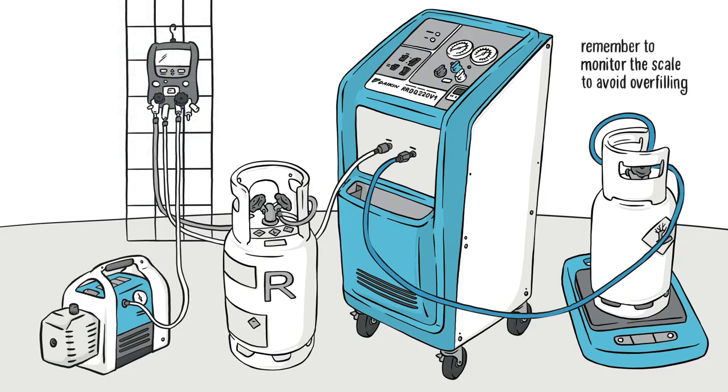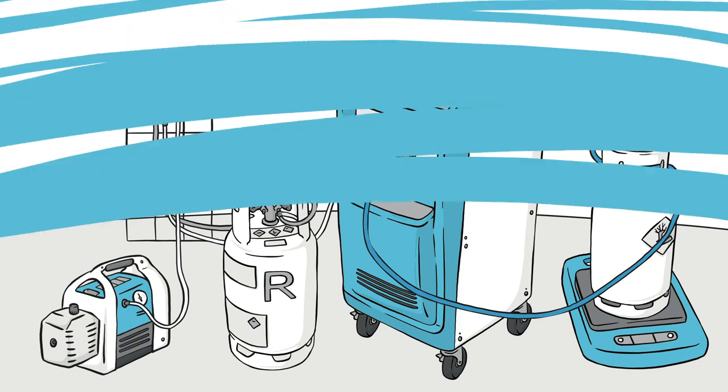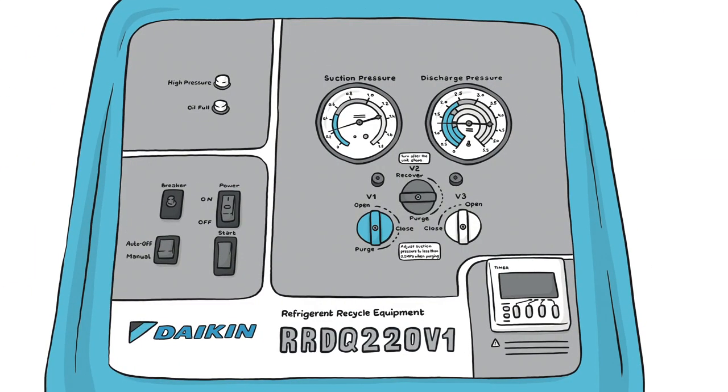Remember to monitor the scale to avoid overfilling. While the unit is off, turn the switch to purge in order to purge the remaining refrigerant from the unit.